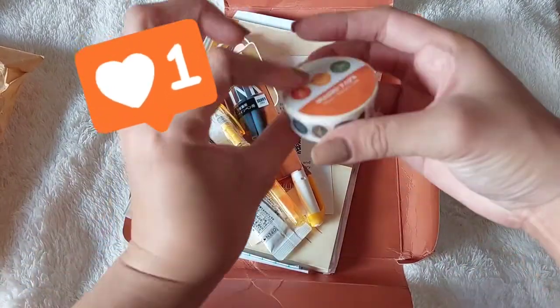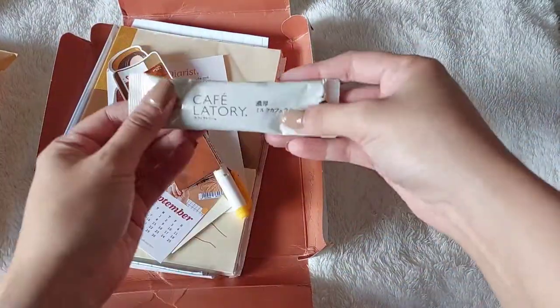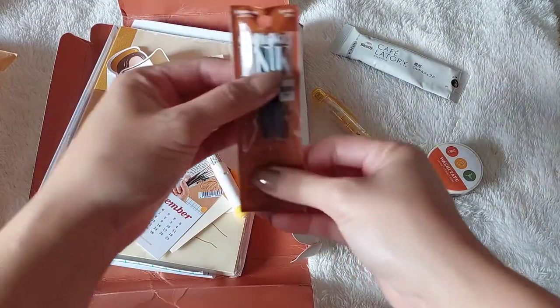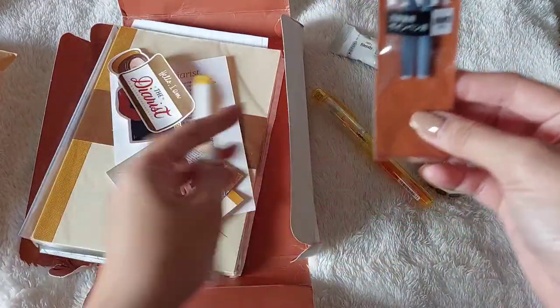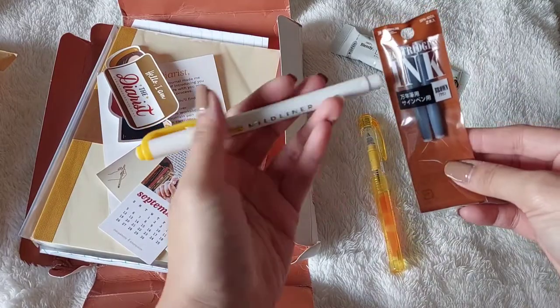I have here the washi tape, another pen — I love yellow pens. Cute! Coffee. Cartridges for the fountain pen, if I'm not mistaken. And then the mid liner.